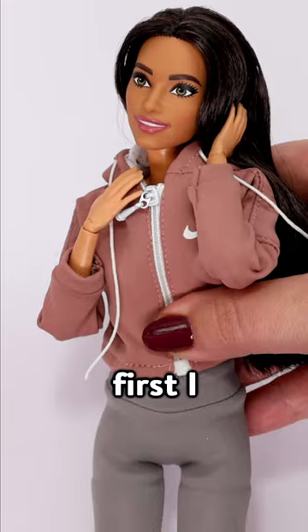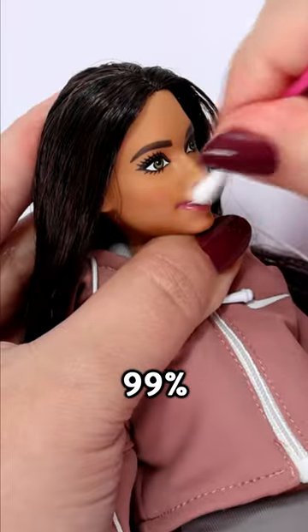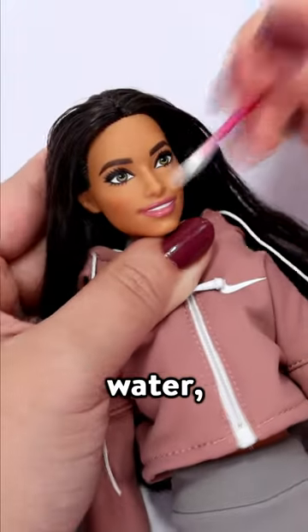Barbie with freckles? Let's make it happen. First, I make sure the doll's face is 100% clean — not even 99%, 100% clean. I use water, soap, and a q-tip.